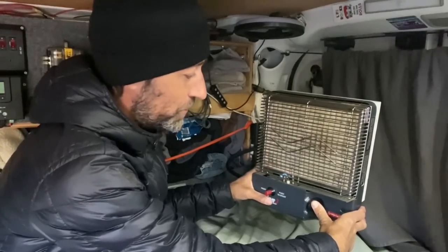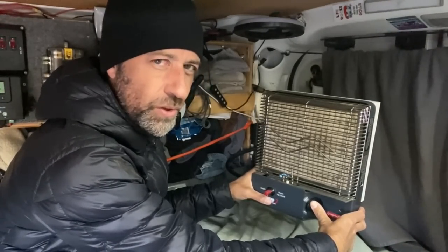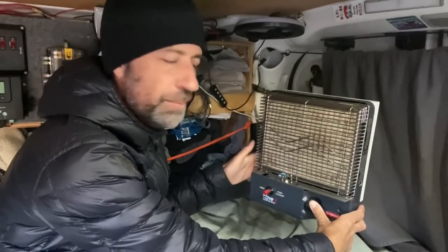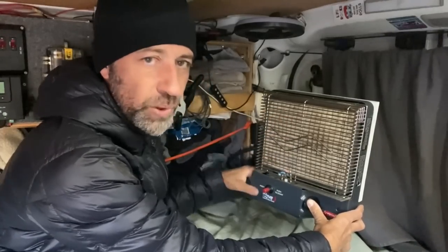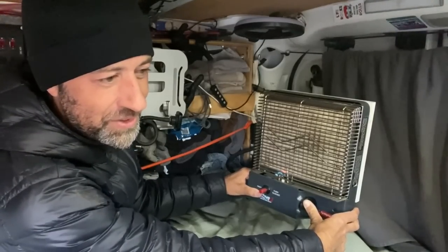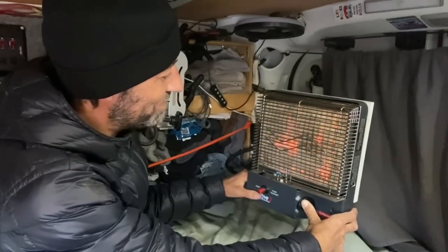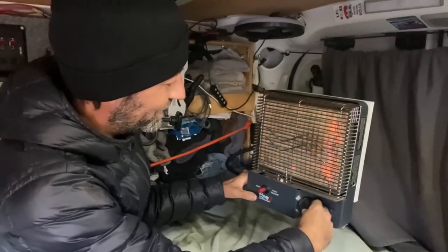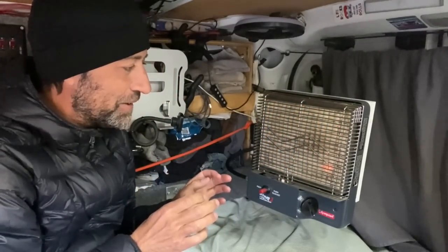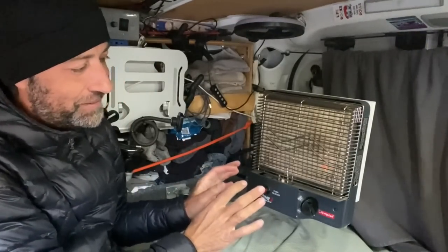That usually doesn't fire up that quickly, so I'm happy to see that. This heater is fairly old — I think it's about five years old. If you don't keep them covered and you get dust in the little chamber here, it can cause them damage. I'm leaning back and squinting because when you start these up for the first time, they kind of do a little explosion — and it's just what they do. You get used to it. It can be a little startling if you're not used to it, but I usually just get back and give it some room.